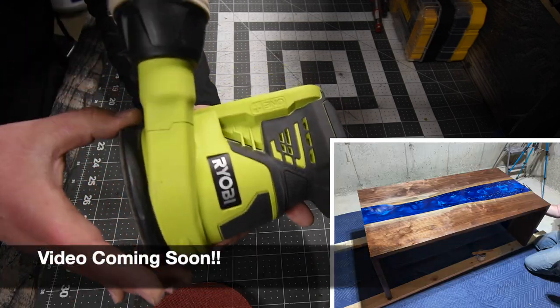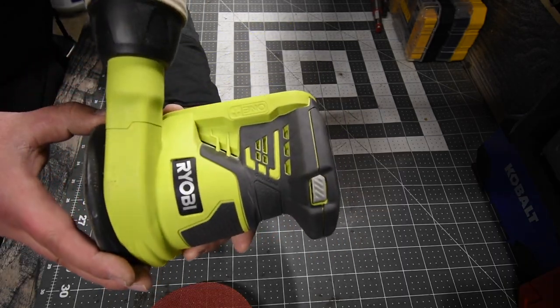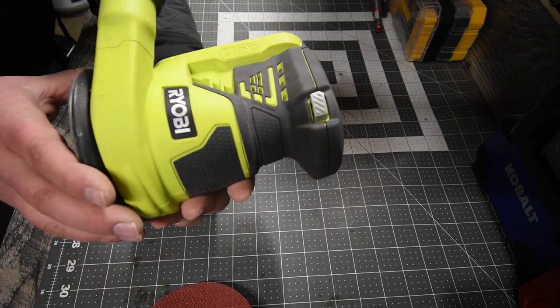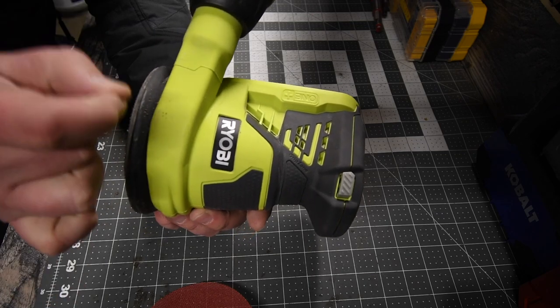This sander is good for bulk work. It lasted a long time — we just kept swapping batteries one after another when we ran this for hours. It's actually a pretty good product, but when it comes to very fine-tuned finishing, you would need a much smoother sander.